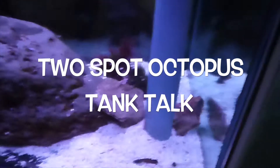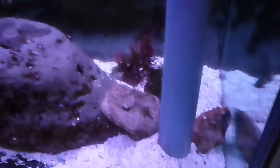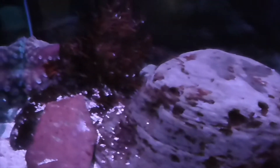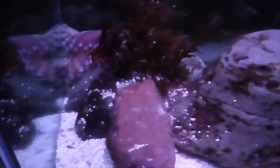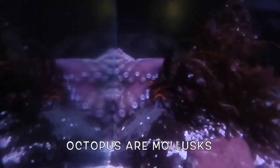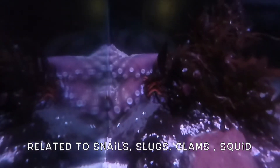This is our octopus tank — can you see our octopus? Right back here in the corner. The octopus is a mollusk, like the nudibranchs we saw earlier and the snails.